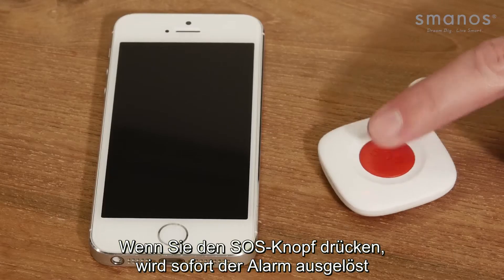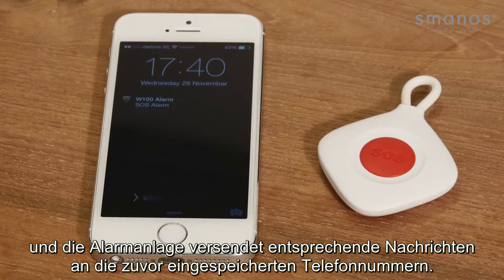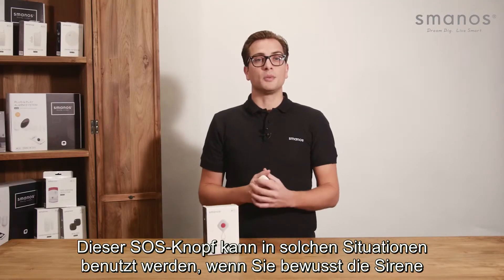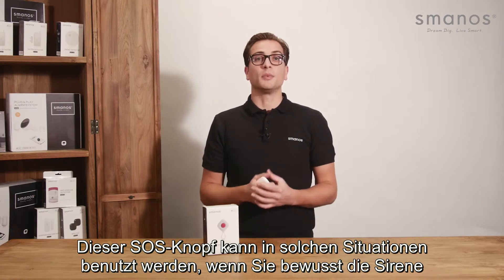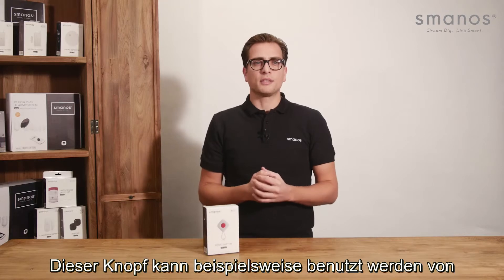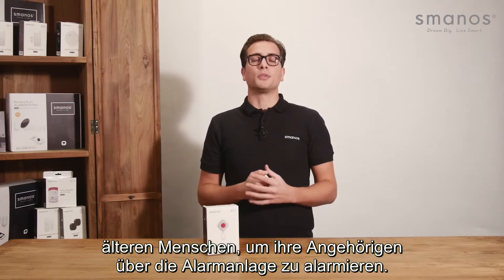When you press the SOS button, the alarm panel directly alarms and sends notifications to pre-stored numbers. This SOS button can be used in any situation you would like to sound the siren with just one click and get alerts via the control panel. For instance, the button could be used by elderly people to alert multiple people via the control panel.